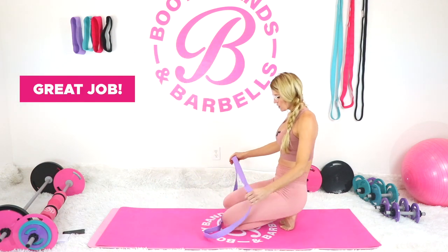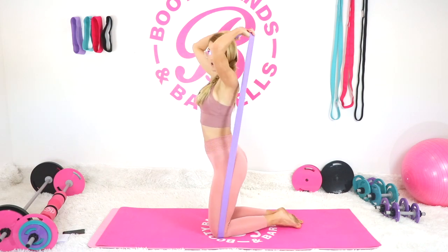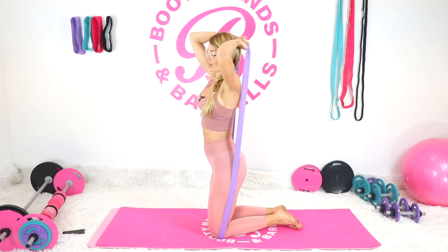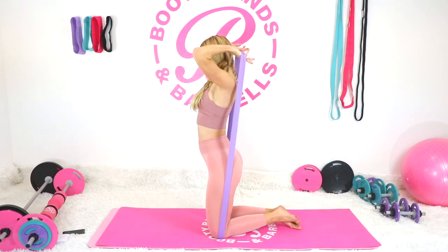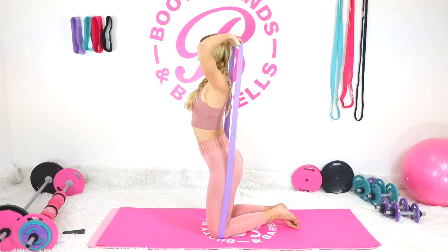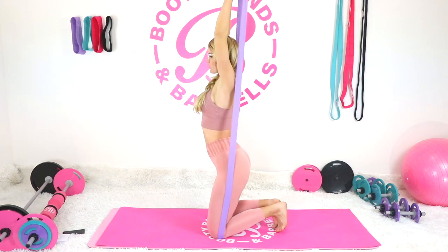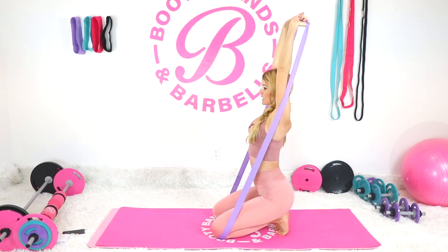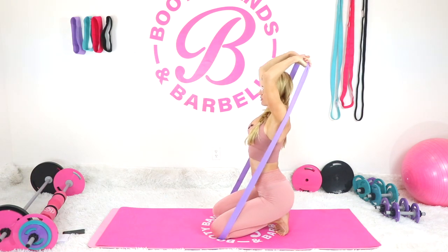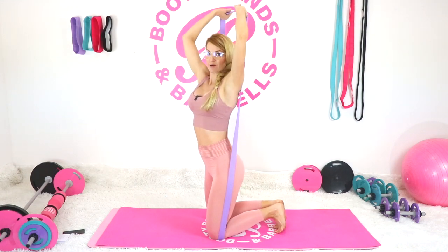Next, kneel onto that band, bring the band up overhead and do your tricep extensions like this. You can also use dumbbells or a barbell — either one works. Have a nice open chest, tight core, and just go lower, up and down. This exercise can be done kneeling, standing, or seated — whatever feels comfortable for you.